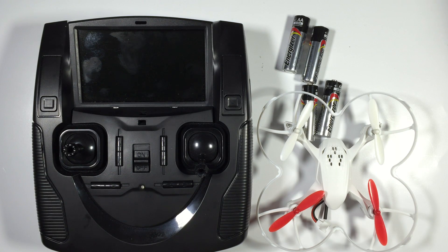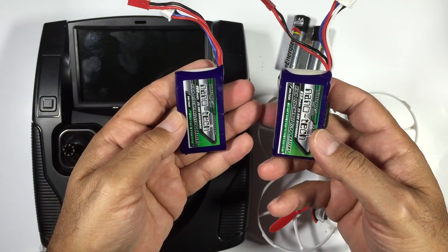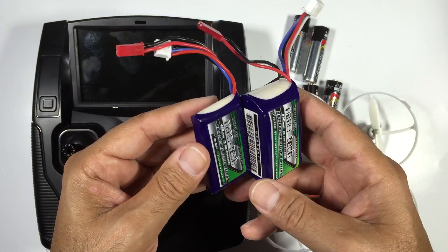Your options are either go down a path of alkaline batteries like these, or basically use rechargeable batteries, or what I would prefer to do is go down a path of LiPos. That's probably a better option for me since I've got so many of these for our aircraft.